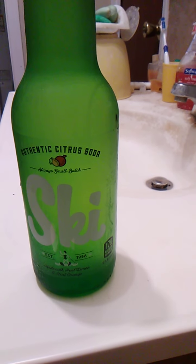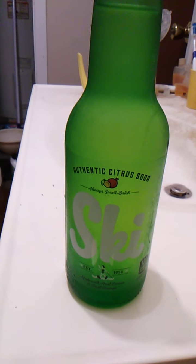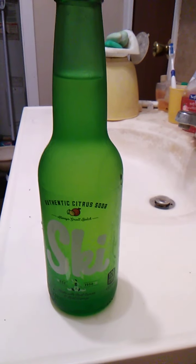Made with real lemon and real orange. We are going to open this up. It is a glass bottle and I believe the cap is a twist off. We'll see. We will open the thing and we'll go from there.